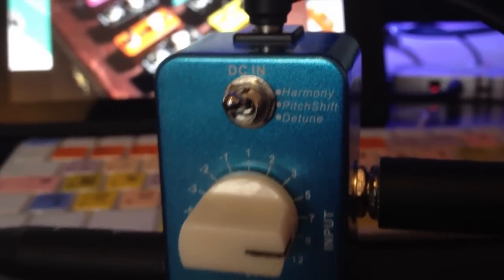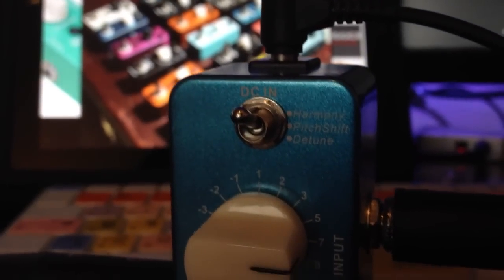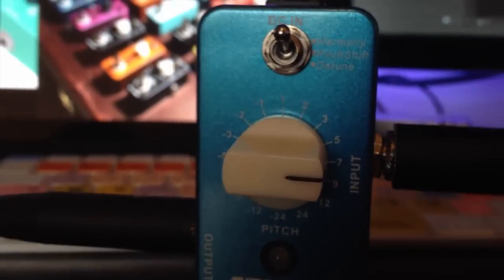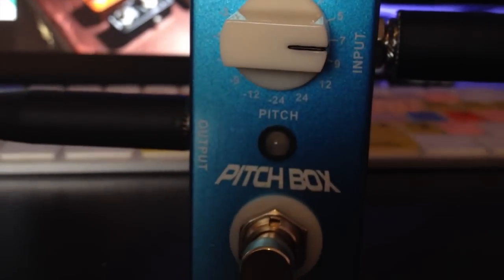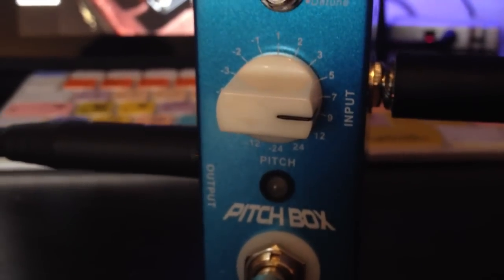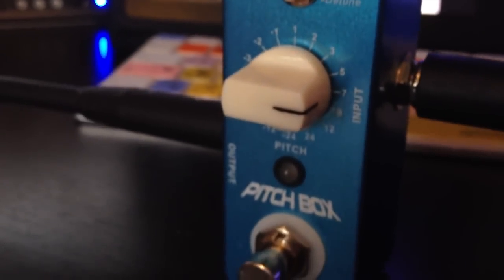Now we will go into what it sounds like. What the harmony mode does is it shifts the pitch and mixes it back with the original signal to create a rich harmonic voice. This gives you really nice harmonies and you are going to get a great sound from it. First off we will hear the original sound of the guitar so you know what it sounds like, and then we will put some harmonies on.